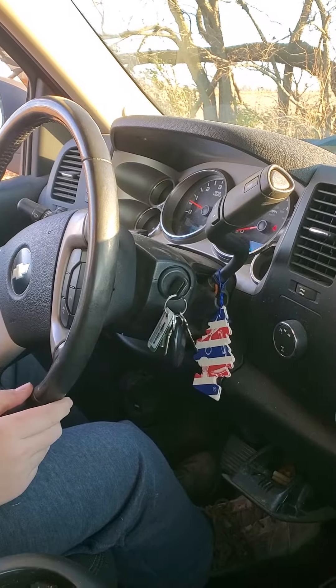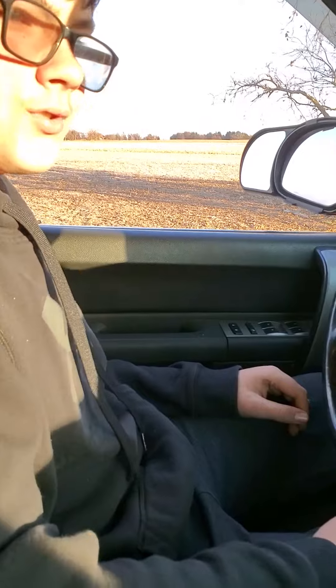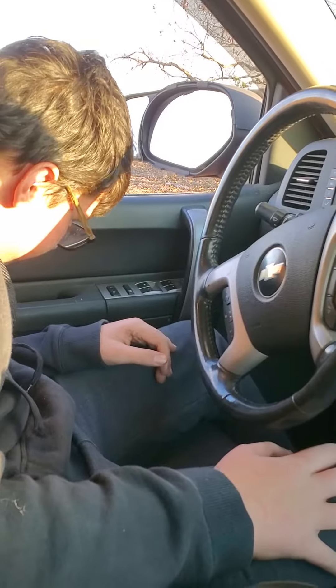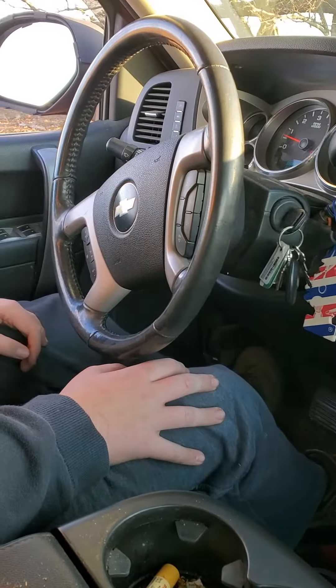Now, what do you do so the car doesn't roll away? Turn it off. You don't have to turn it off. If you're going to leave it on, you put your emergency brake on. Where's that? Right here? That's down there. Push it all the way in. There you go.